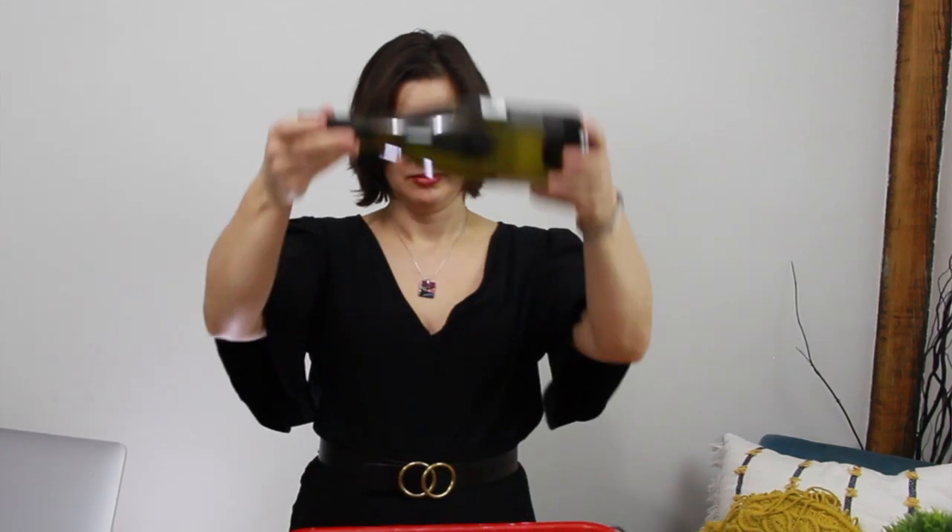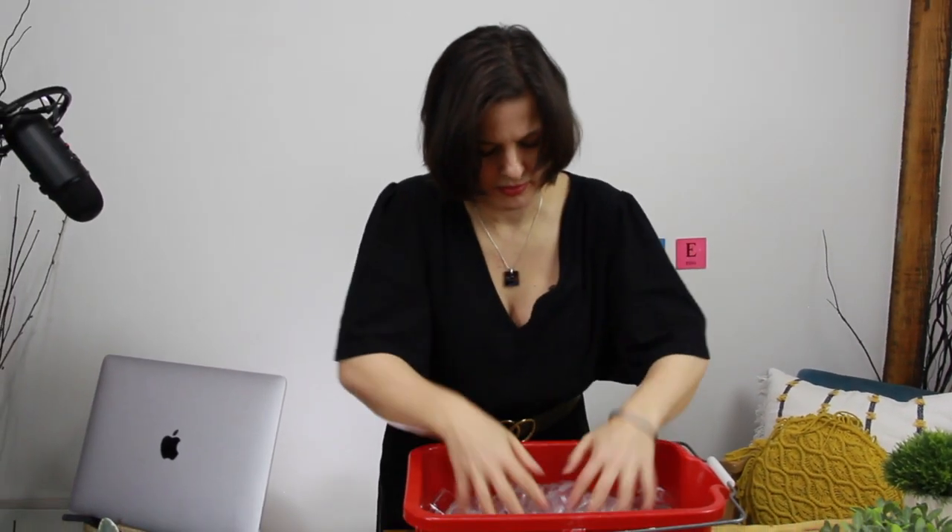Hi there, Joanne here from Some Wine. In today's video we're going to learn four steps to get your wine bottle cold fast. Step number one: get a large bin and fill it with ice. To bring that temperature down quickly you're going to want to cover the entire bottle with as much ice as possible.